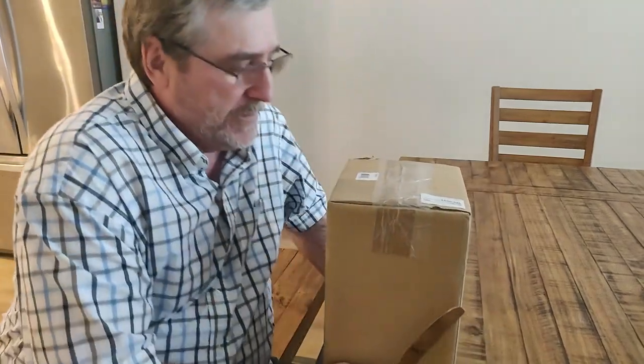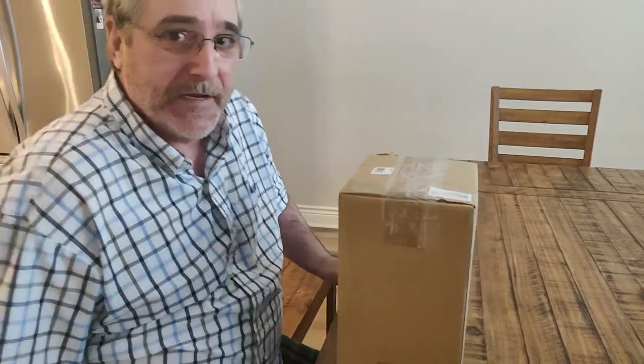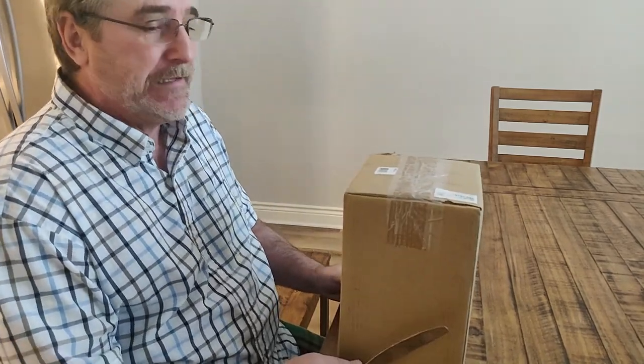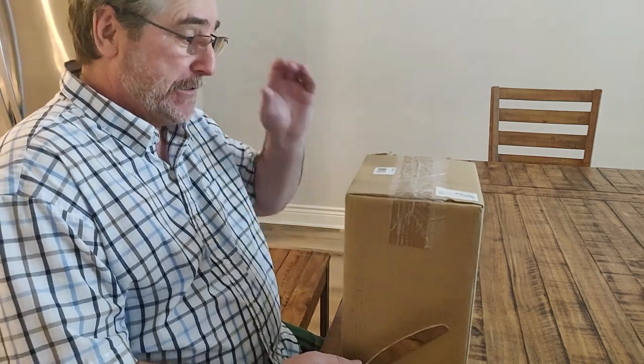Hello YouTubers! I'm going to do an unboxing video for a new glove that I bought for my grandson. His name is Clay. He's also known as CB, but that's an inside joke.